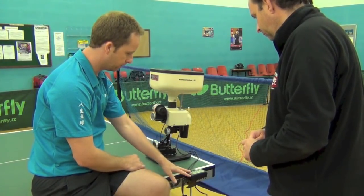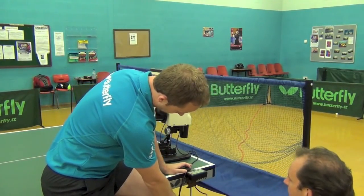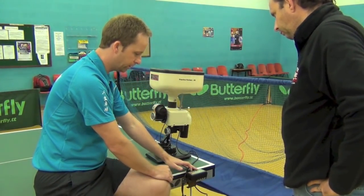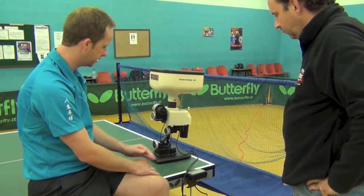Practice Partner 20. You've got the controls here, and they're literally just clamped on there. It's just clamped on there, nice and easy. Speed and frequency are adjusted here from the range of 1 to 10 — 1 being the lowest, 10 being the highest — and you can turn it on and off here as well. So it's just one lead into the device.